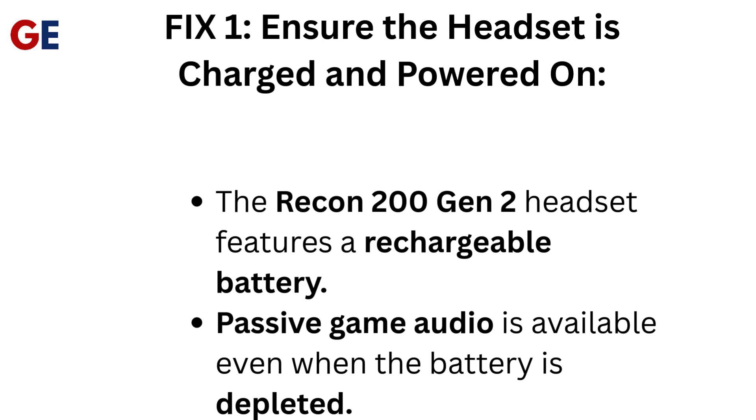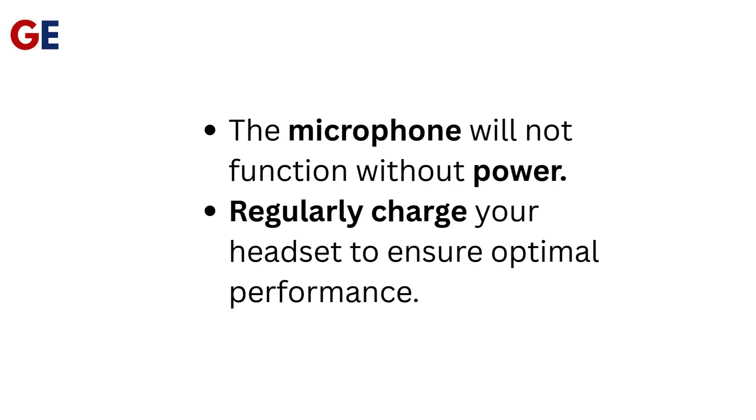Fix 1: Ensure the headset is charged and powered on. The Recon 200 Gen 2 headset features a rechargeable battery. Passive game audio is available even when the battery is depleted, but the microphone will not function without power. Regularly charge your headset to ensure optimal performance.